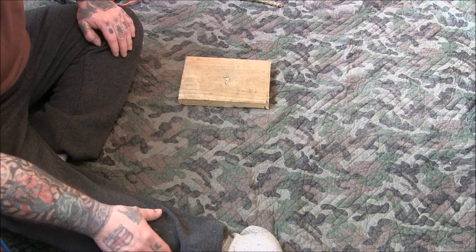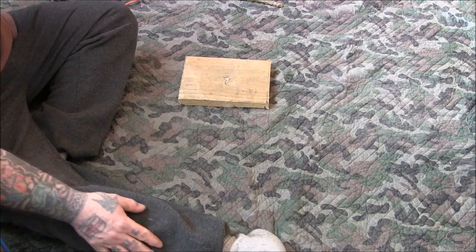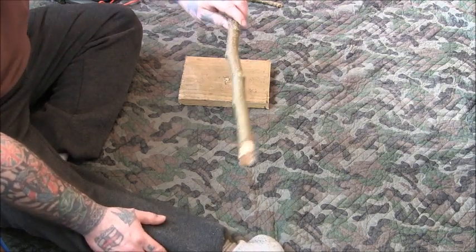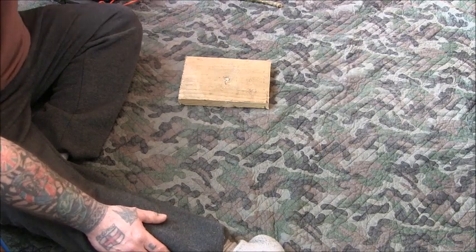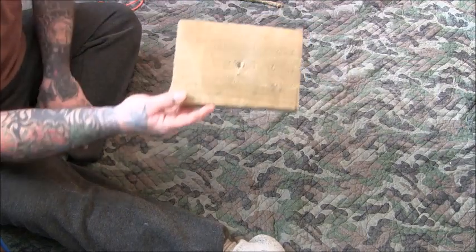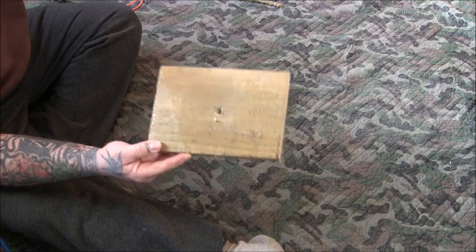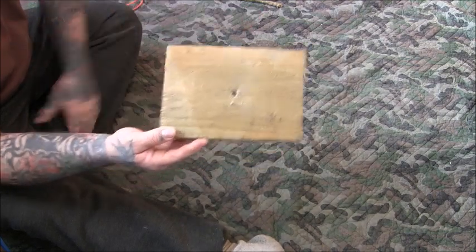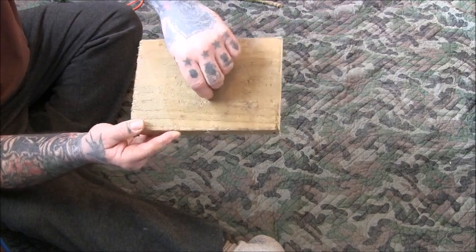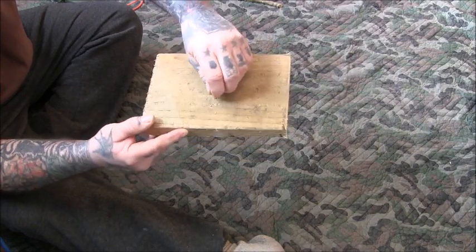There are several ways of making different cages, but this is quite a different one. What you're going to need is sticks, strong string, and a square board — depending on how you're going to make it, you could make the board bigger. It needs a hole in the middle and either a smaller hole to insert a nail, or you could just hammer a nail in.